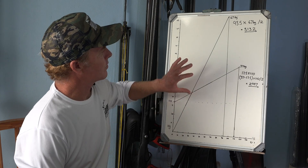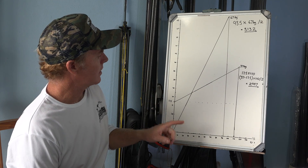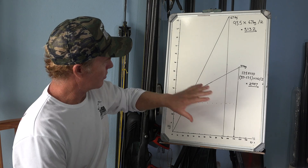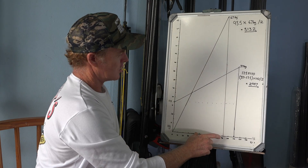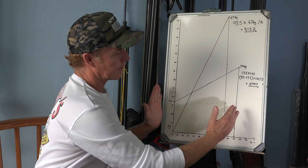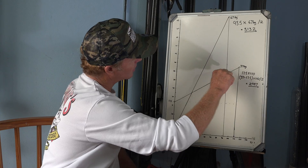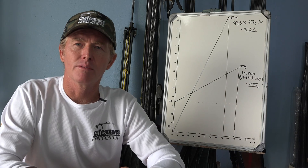Not only does this graph show us how close these two setups are in terms of their potential energy, it also illustrates really well why the conventional gun has more recoil than the roller gun. All that energy in the conventional gun is in this triangle — a very short explosive burst. Whereas on the roller gun, all that energy is spread out over the full length of the gun. That is one of the main reasons why roller guns have way less recoil than conventional guns, and the flatter this line is, the less recoil your gun will have.